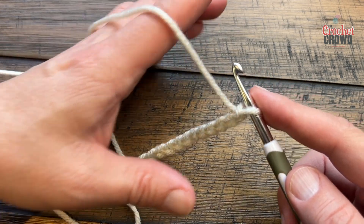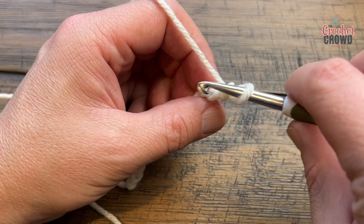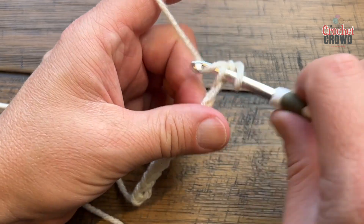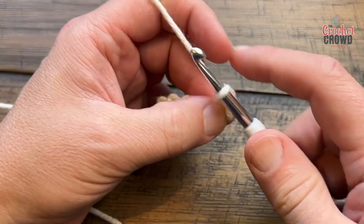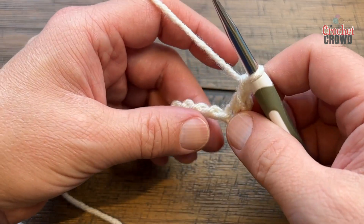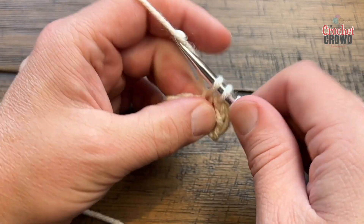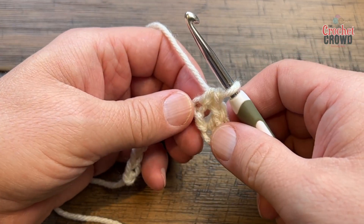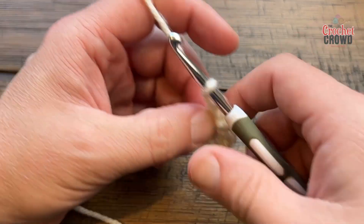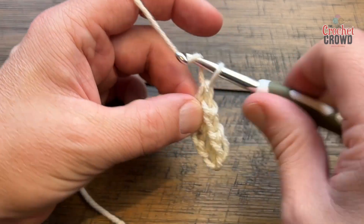Let's begin row number one. You are going to go to the second chain from the hook and single crochet — I always choose the back hump of the chain because I think it looks nicer. You're then going to chain one, skip one, and single crochet into the next chain, creating a chain one space that you'll be using in the next row.